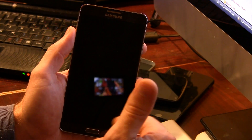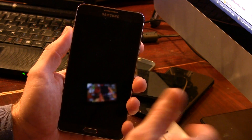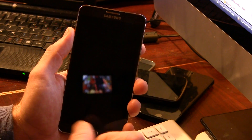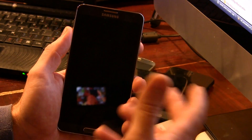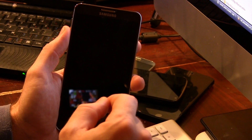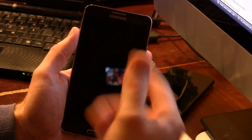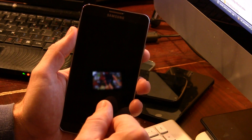The first link in the description below is going to be to the ROM's XDA page, so go ahead and download the ROM. The second link is going to be for the Bluetooth Wi-Fi fix. Once you've downloaded both those files, go ahead and plug your device into your computer and just drag and drop those two files into either your internal storage or your external microSD card storage.